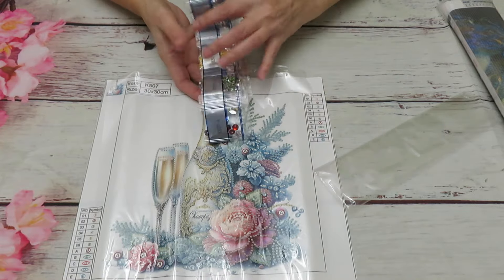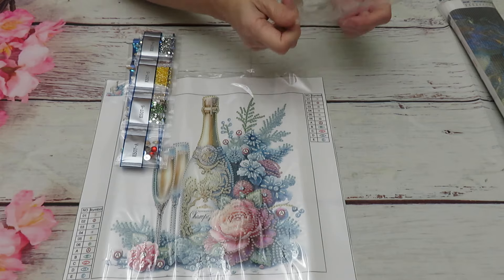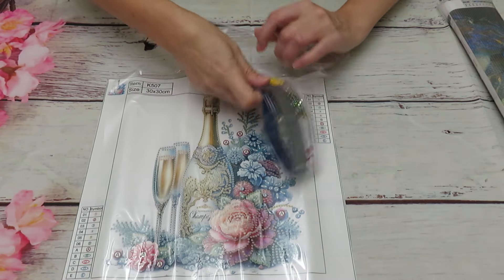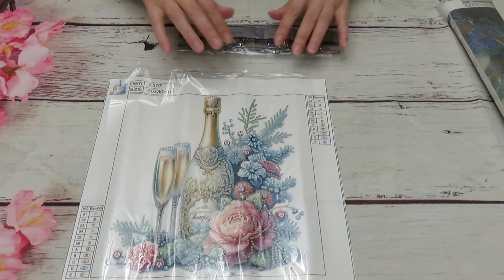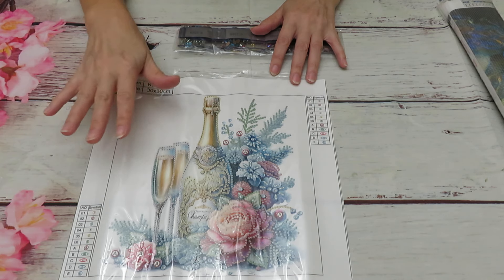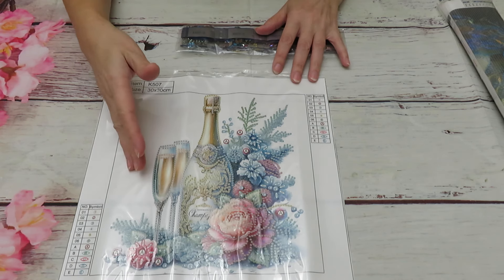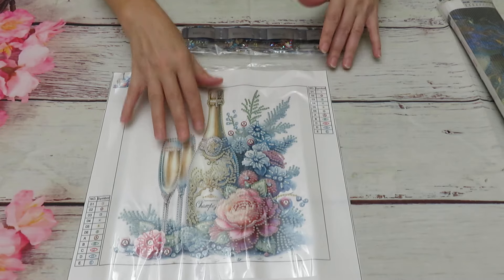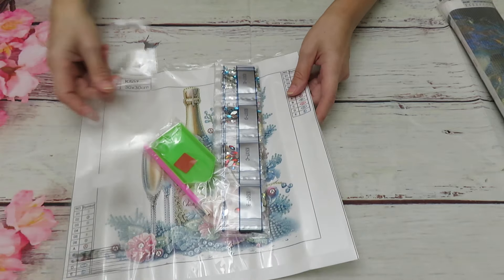This would be a great display canvas for any celebration — especially an anniversary, because there are two champagne glasses. It's definitely for a special occasion, or even for someone getting married. You could finish it, put it in a frame, and display it where people give gifts to newlyweds. I never thought I would say I love a partial diamond painting, but I genuinely love this one — it's really beautiful.